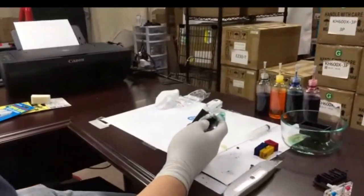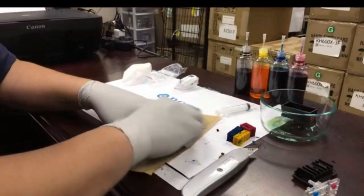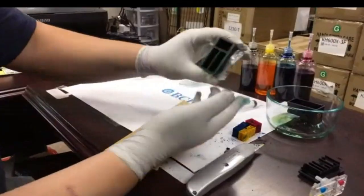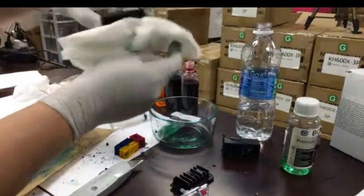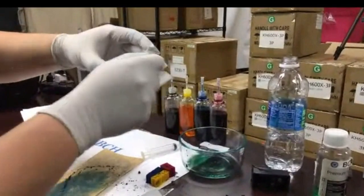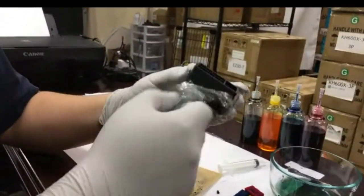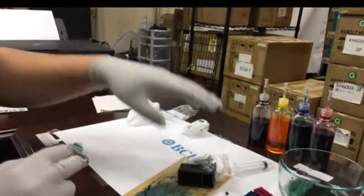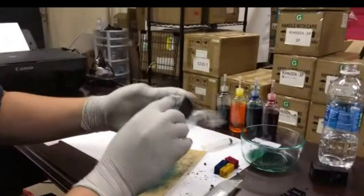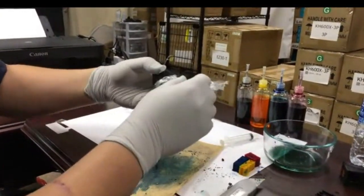One thing we do is use sandpaper to sand it down so it's flat. You can now see it's flat. Check whether it's flat — you don't want anything that's not flat. Then try to put the cover on a couple of times just to make sure, and then we're going to put glue on it.